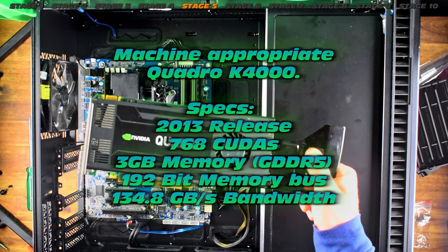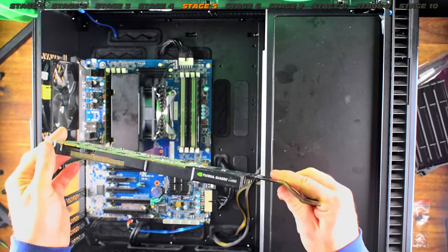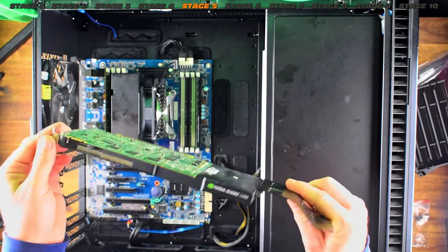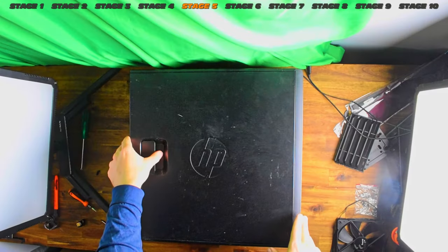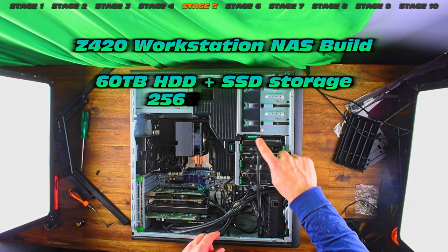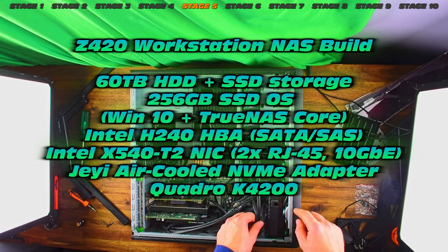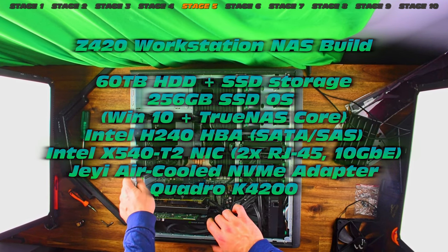I'm tempted to fit that fan for some extra airflow. Check out this Quadro K4000 — very era-appropriate, could be ideal for a NAS because these are relatively low power draw. The workstations often come with these. But I'm not going to fit this — mostly because I think I can fit something even more powerful. We've got to tear down the old server — the Z420, which is loaded with hardware.